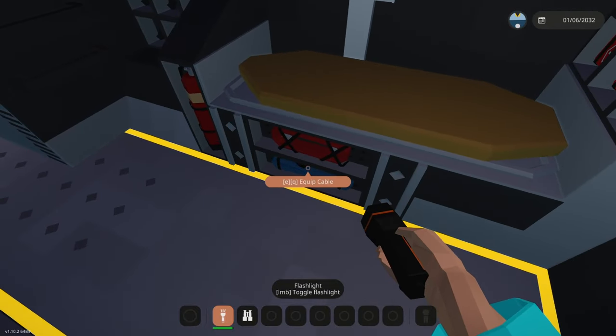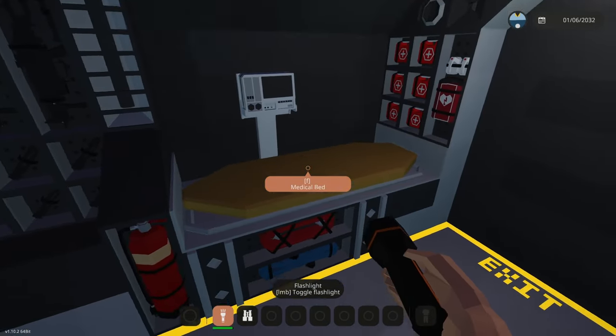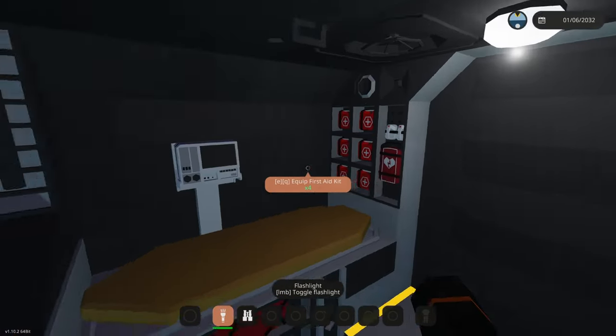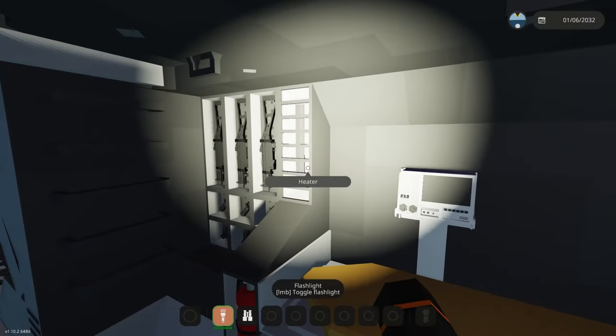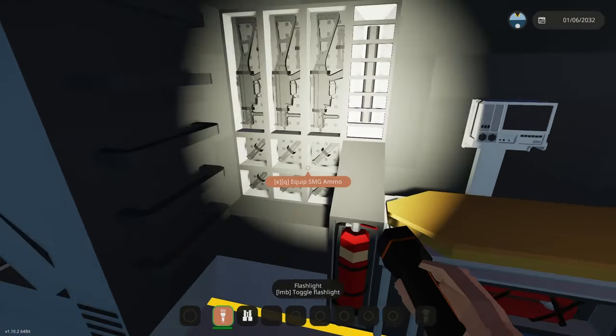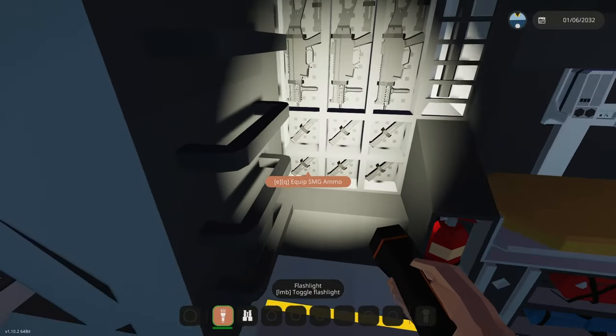On the right hand side you've got a hose, a cable, a fire extinguisher, the medical bed, six first aid kits, the defibrillator, and an automatic heater which will turn on when the temperature outside is 10 degrees. Then there are three SMGs each with two ammo magazines.